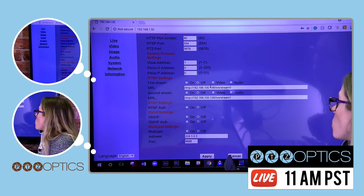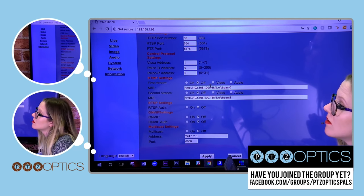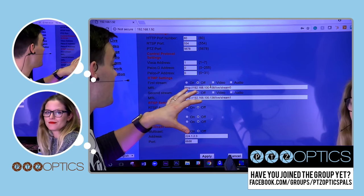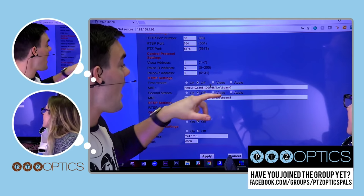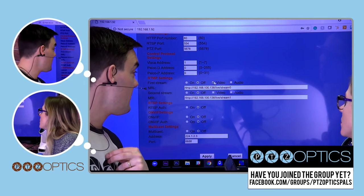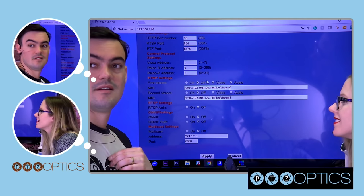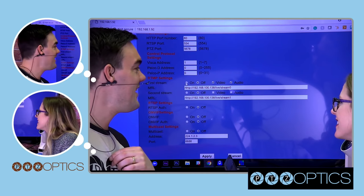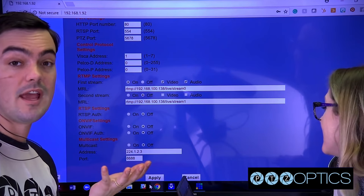This is also integrating with how we previously discussed streaming directly from PTZOptics cameras — that might have been last show or two shows ago. Now we're talking about ticking these boxes for video and audio. We're not going to turn it on right now, but we would tick the checkboxes, hit apply, and reboot the camera. When you turn that on and reboot, it will start streaming to YouTube or Facebook automatically.